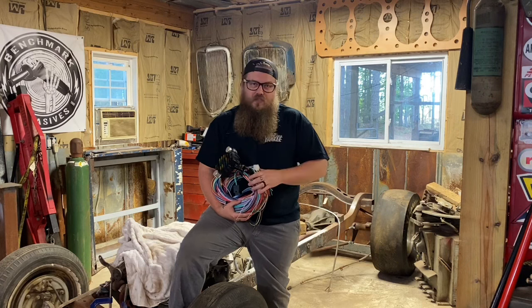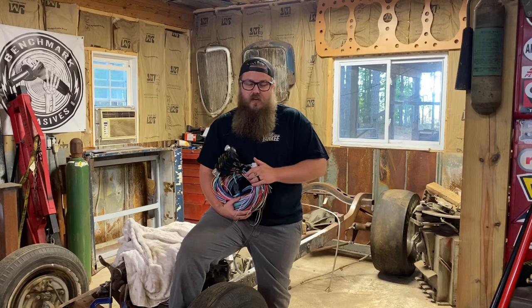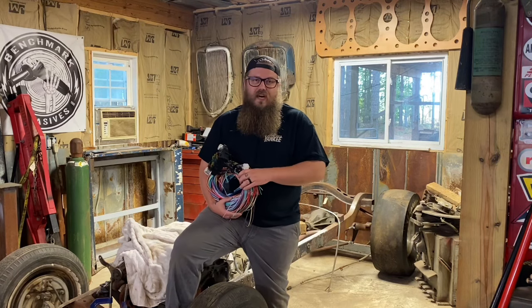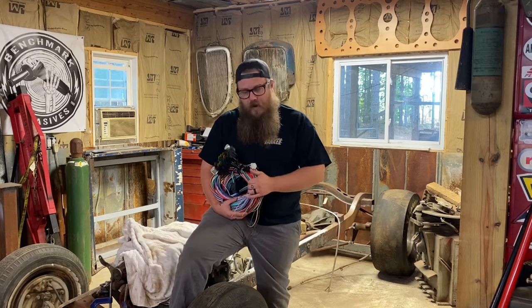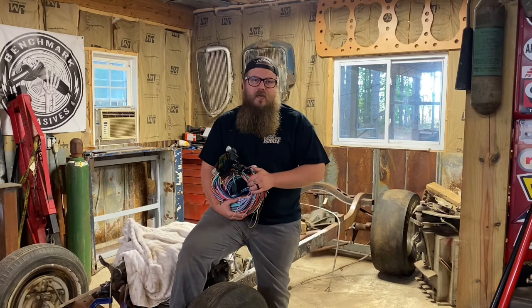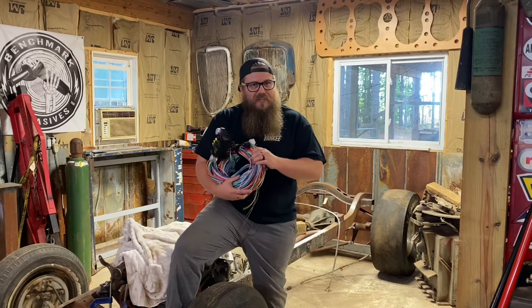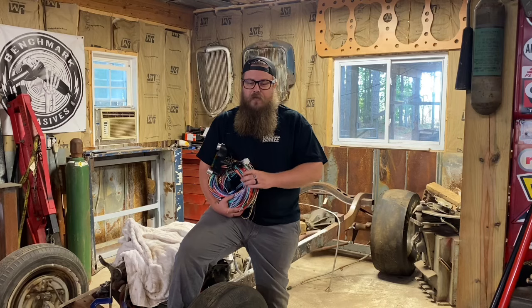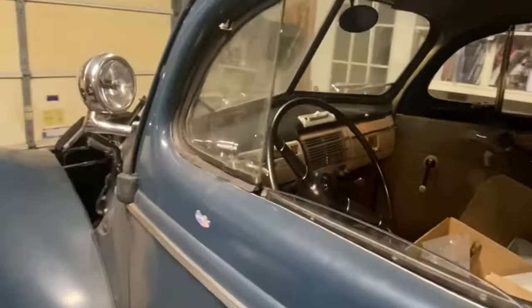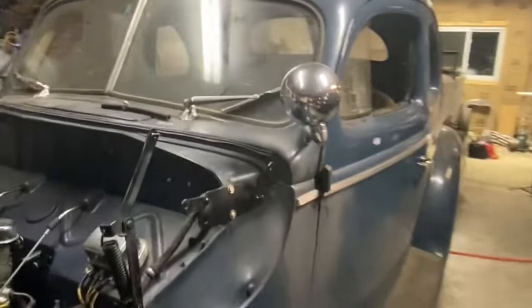A lot of guys dread buying a wiring harness and installing it on their own — hot rodders, do-it-yourselfers. Those are the guys I try to make videos for, trying to help you pick the right wiring harness, save some money, and get a good installation going. Once you install something like this, the wiring should be good for the rest of your lifetime. These old cars from the 40s, 50s, 60s — the original style wiring harness is not safe at this point in time.